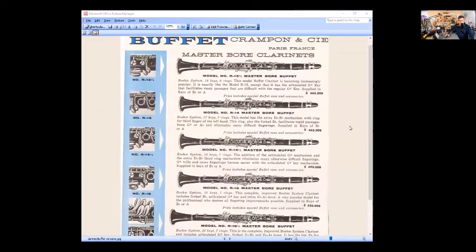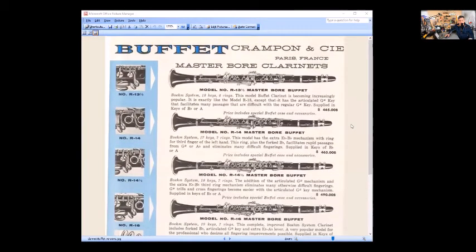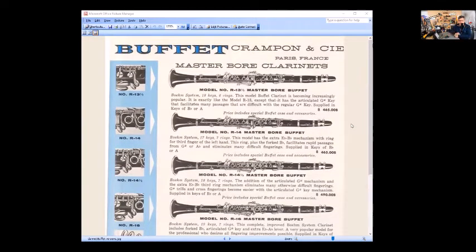First, let's understand what R13 is — it's a model number for the keywork. Here we have an old Buffet page showing different model numbers. The model number R13 was regular Boehm keywork on the top item. Here we have an R13 and a half — this is a 1950 to 1955 model Masterboard clarinet.